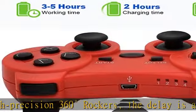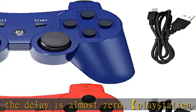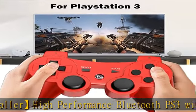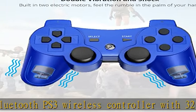You can play three to five hours at full power. 10-minute auto sleep mode for saving power and prolonging the lifespan of the battery. Ergonomic design with 360-degree positioning, ultra accuracy, and a highly sensitive motion control system makes the game more realistic.